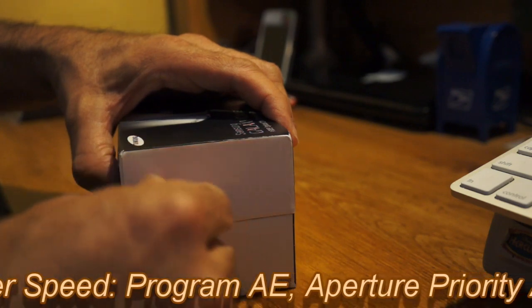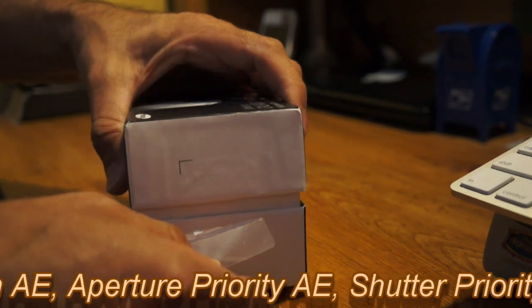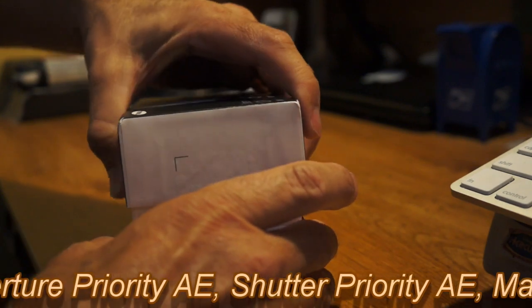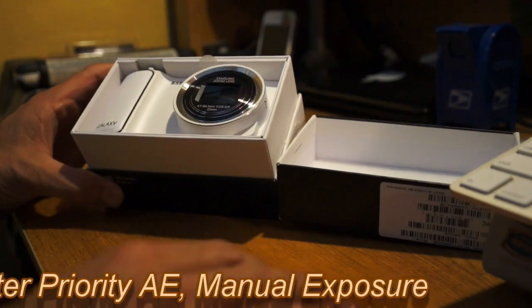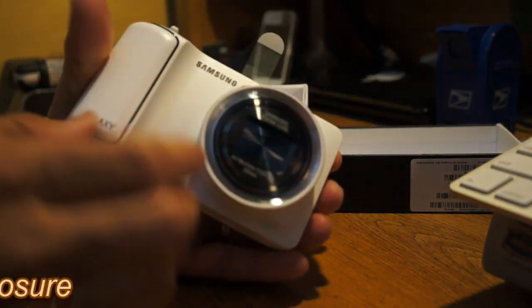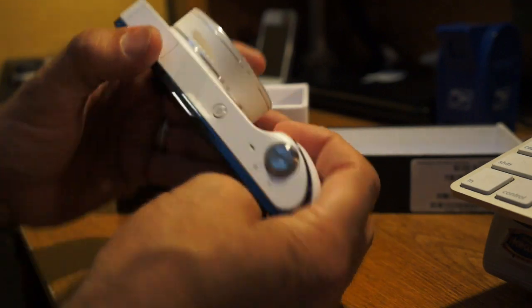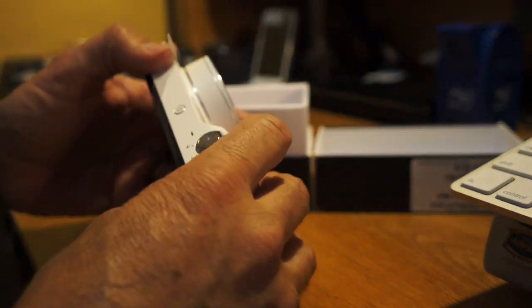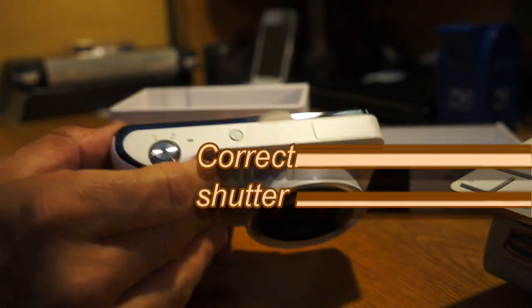These Samsung cameras are not going to replace your digital SLR, but for the most part it'll be like a point-and-shoot camera with a little bit more features. This is the white version — very nice. It's got a little grip area so it doesn't fatigue your hand too much, and you can grab it very easily. Let's take a quick look at the top.